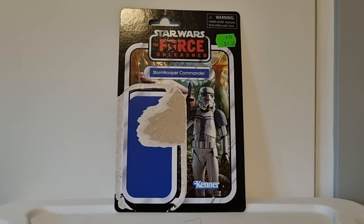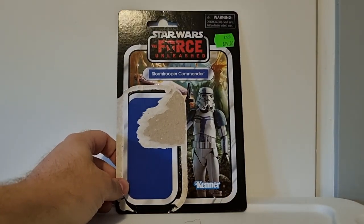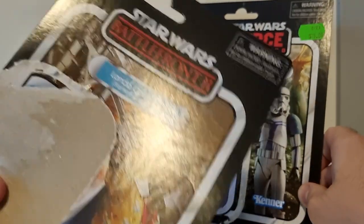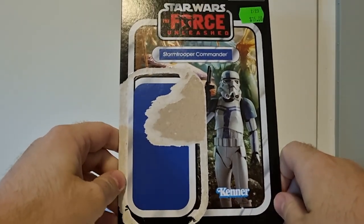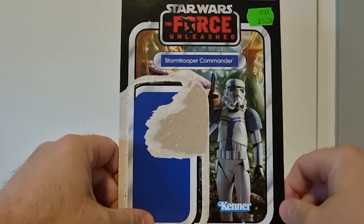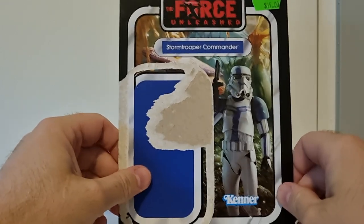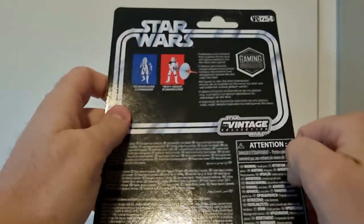Welcome back to another Star Wars The Vintage Collection action figure review. We've got another one of the Gaming Greats figures — Stormtrooper Commander based on The Force Unleashed. I do like that they're putting the logos up there, much like they did with Lando from Battlefront 2, which I just reviewed. My local JB Hi-Fi recently dropped all their figures on clearance for $15 each, and I picked this guy up — really glad I did, because that's like 2010 prices right there.